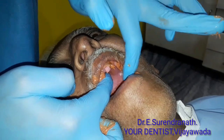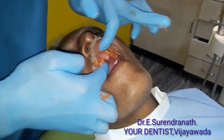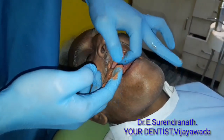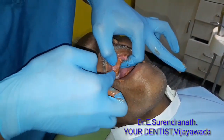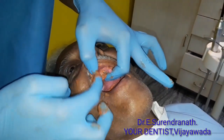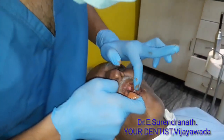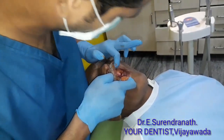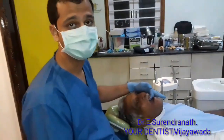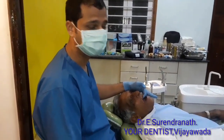Make sure that all the implant open-tray posts are covered with the regular body or heavy body. Make sure that the tips where you will place your hex driver will be visible. The grooves of the open-tray post will be sharper so that the regular body material flows in around them.